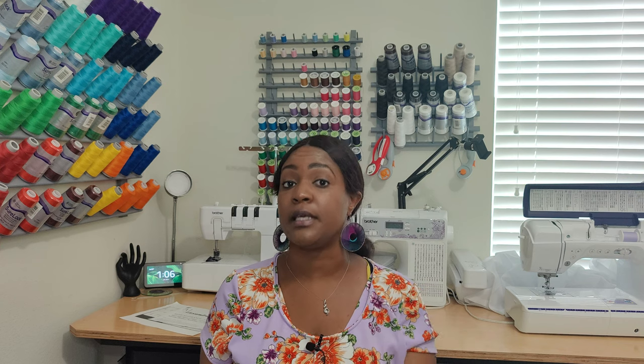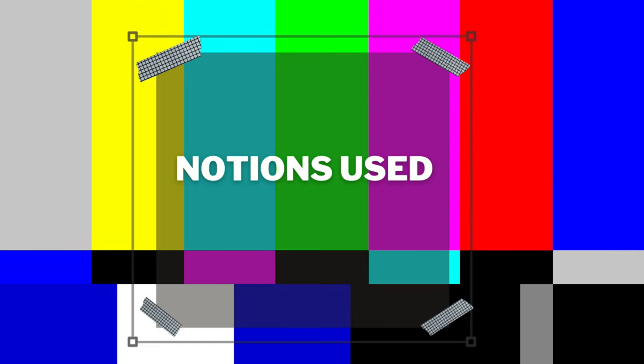I wanted to basically take pictures in the dress, see what it's about, and give you guys my honest opinion. Now let's talk about the notions used. For this pattern, you only need thread — no zippers, no snaps, no bias tape, none of that. You just need thread and your knit needle. Do not use a woven needle; use a needle for a knit. That's all the notions you will need.